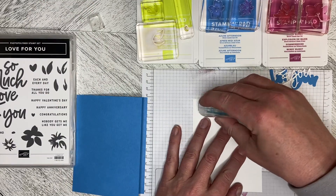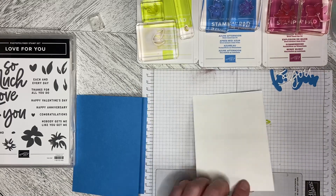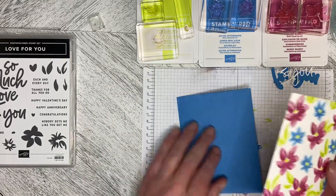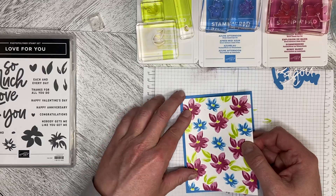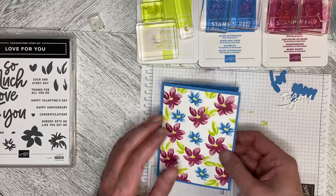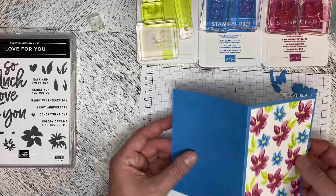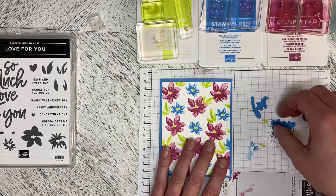Things don't need to line up exactly — it's more of an impressionist stamp as opposed to one of their really detailed stamps. I'm just going to pop this down. This is the Azure Afternoon — it's a really pretty color. I love these colors together for summer, just so bright.